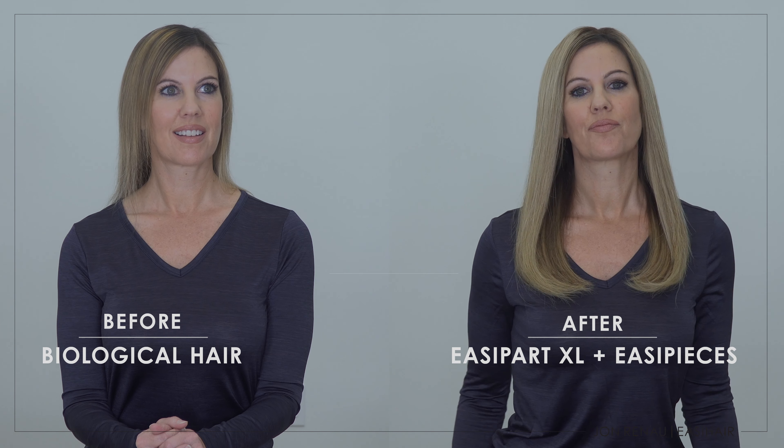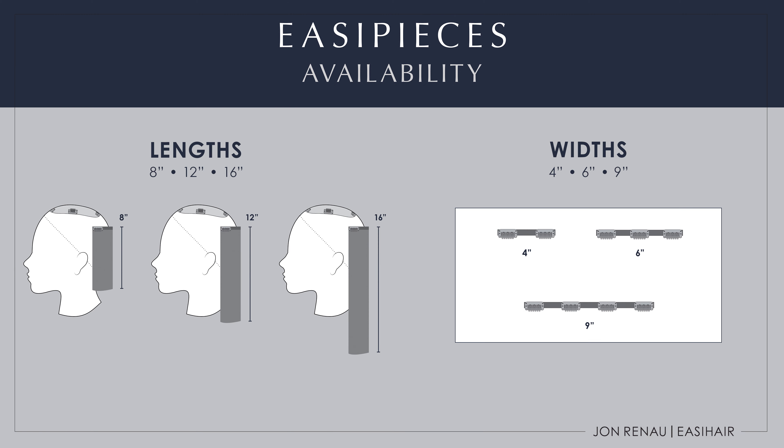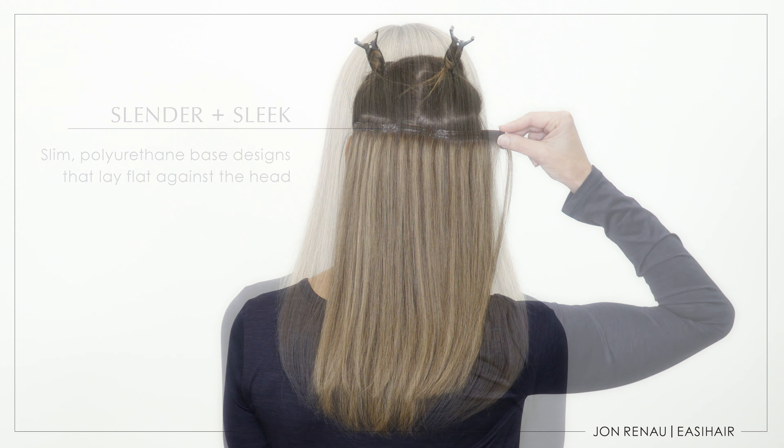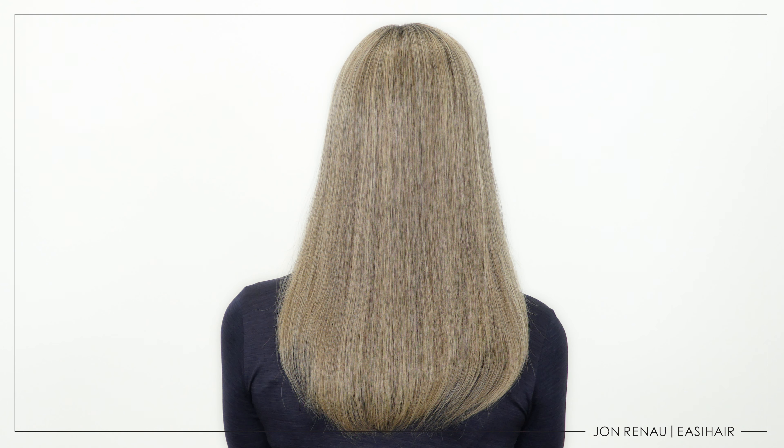easiPieces are sold individually, so you can decide exactly what you need to create your customized look. The great thing about easiPieces is that they're made with a polyurethane-based design that allows the piece to lay flat against your head for an invisible application. For more information, check out our website or shop directly at one of our authorized retailers.